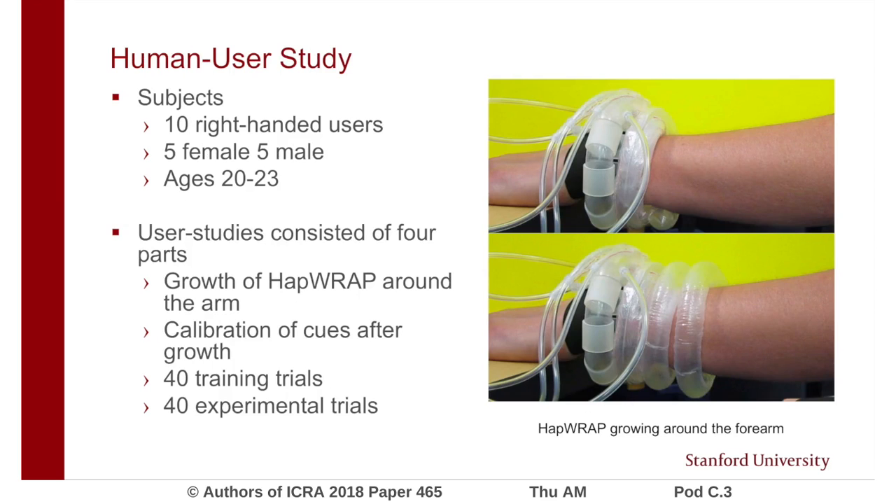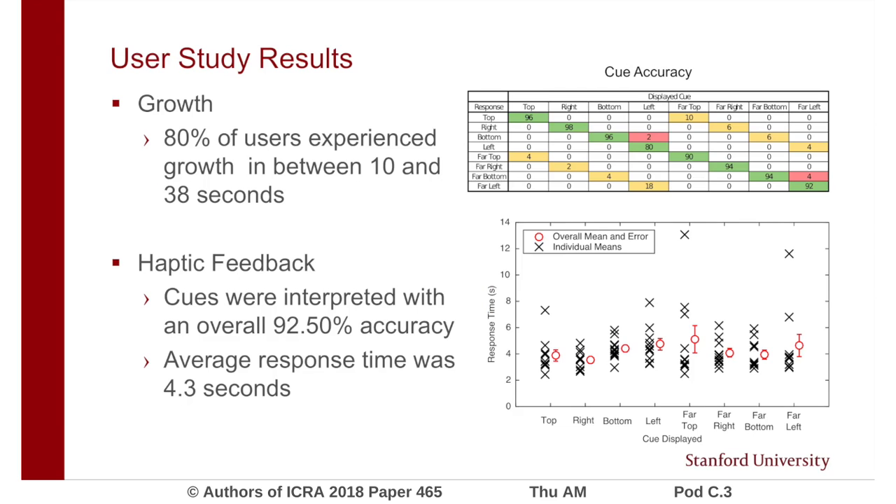We conducted a human user study to evaluate the performance of HapRap with 10 users. The study included growth of HapRap around the user's arm, calibration of the device, 1 set of 4 training trials, and 1 set of 4 experimental trials. HapRap completely grew around the user's arms between 10 and 38 seconds for 80% of users. Users were able to interpret cues with an overall accuracy of 92.5%. The directional cues alone were interpreted with an accuracy of 99.25%.